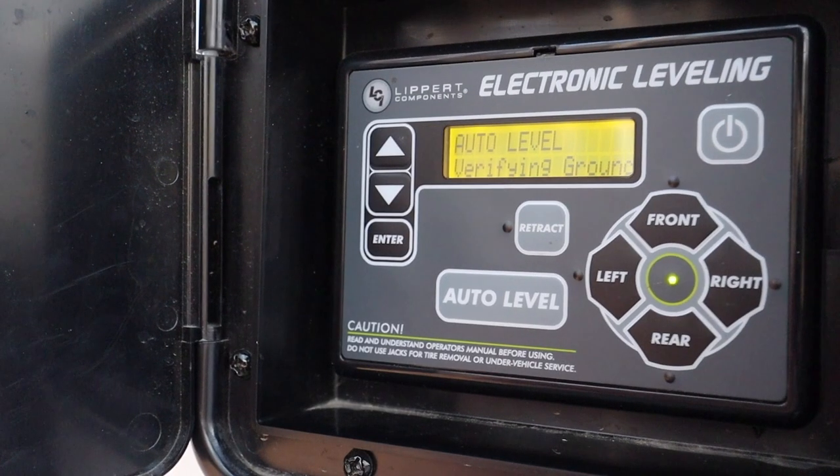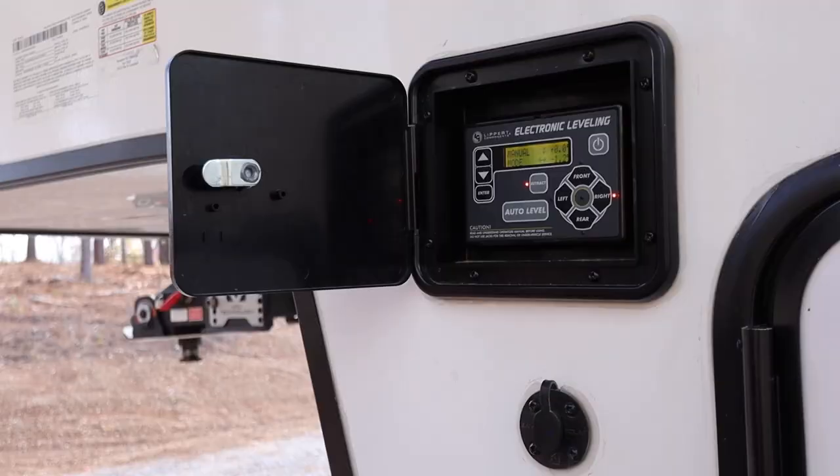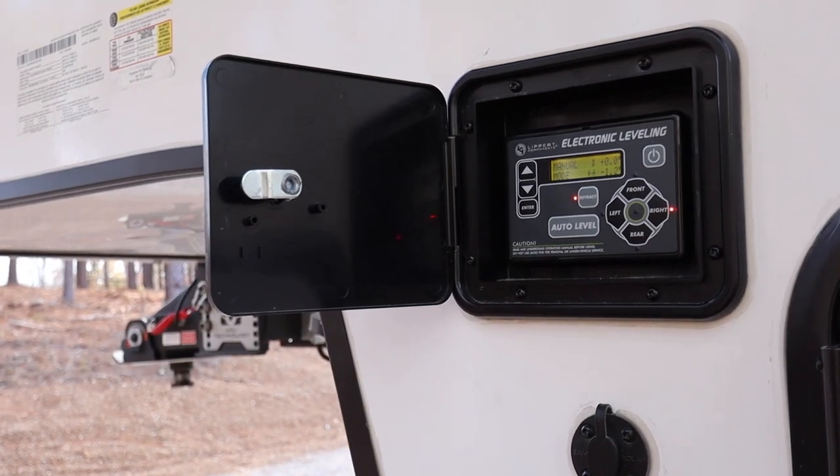If you have the Lippert 3.0 automatic leveling system, which we have on our fifth wheel, you've probably encountered what we've experienced. You've parked and hooked up and unhooked on unlevel ground, and what happens is the memory on this thing gets a little haywire and it thinks you're level when you're not. That's what's happened to us here in Tennessee.